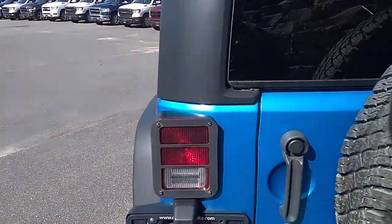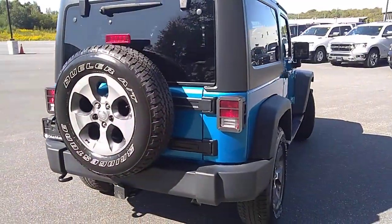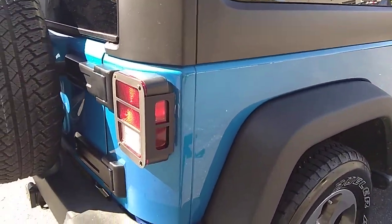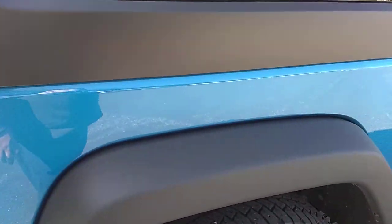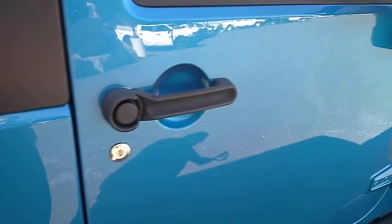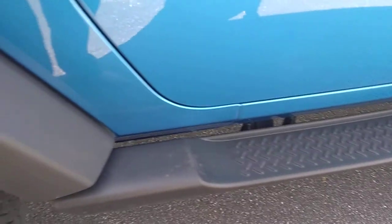Continuing walking around, we'll do the same on the passenger side. Paint is in really good shape for a 2016 — nothing stands out. Passenger door is in good shape, no door dings or scratches. The running boards are nice and clean as well. Let's have a quick peek on the inside here.